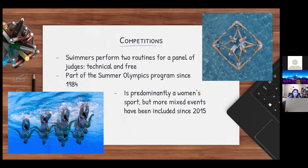It is part of the Tokyo 2021 Olympic program as well. Unfortunately the United States just missed the cutoff for participating, but other amazing teams from Russia, China, and France are competing, and it's going to be a tough battle for the podium. The sport is predominantly a women's sport, but more mixed events have been included since 2015. This year, for the first time, the US national team included a male athlete, which was groundbreaking and incredibly inspirational.